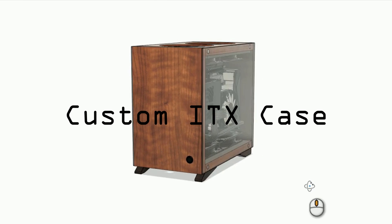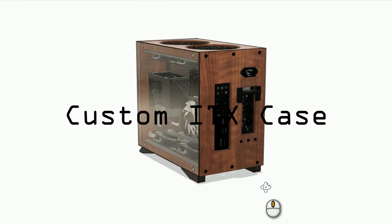Hey guys, welcome back. Today I'll be showing you how I design and build my wooden PC case.